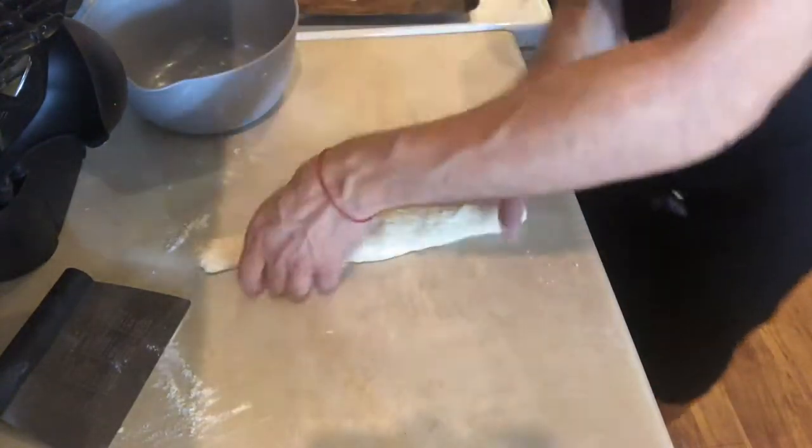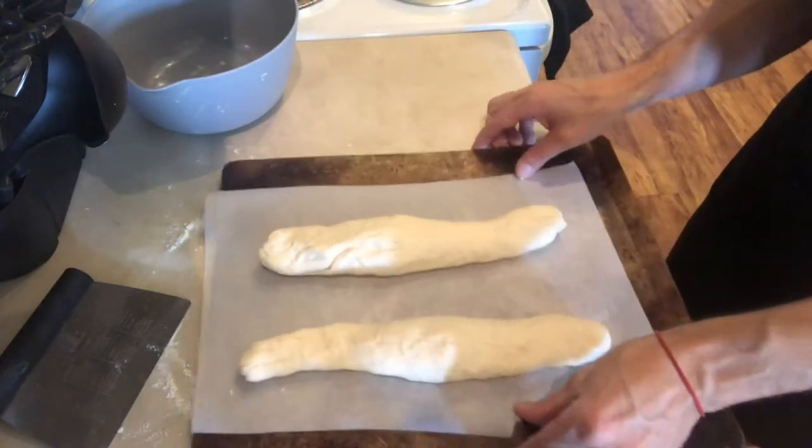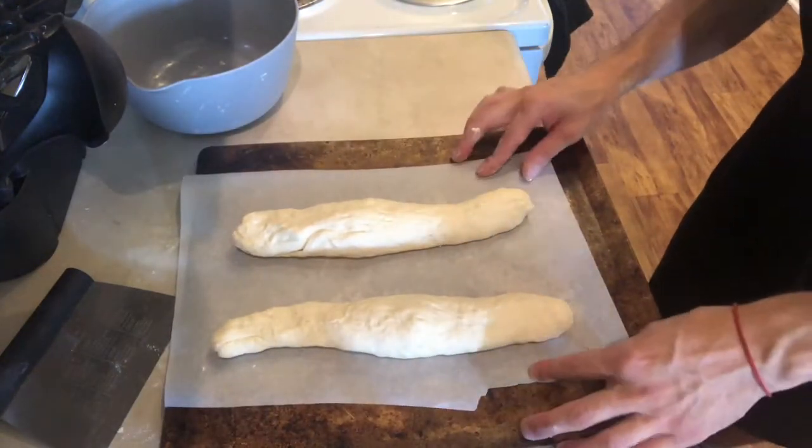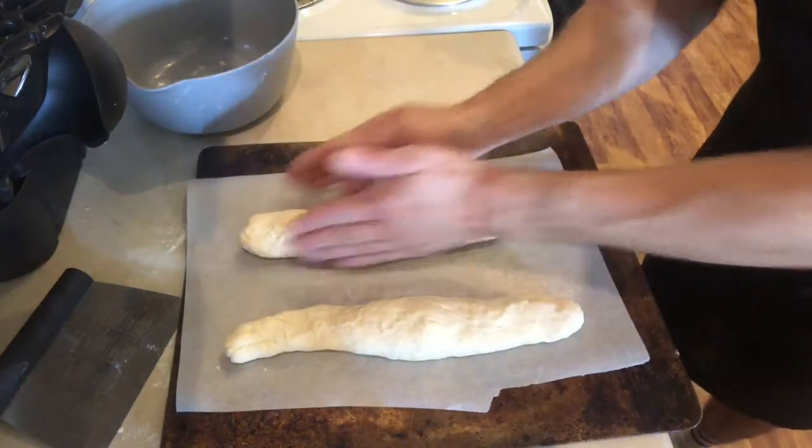I'm going to set them on my parchment paper and let them sit for another hour so they can also double in size.